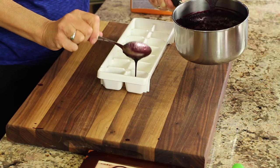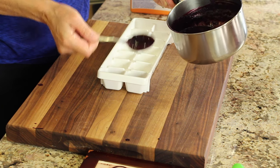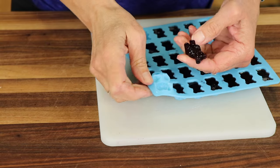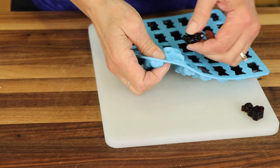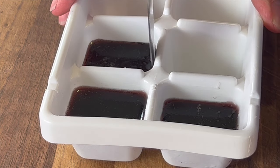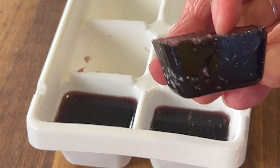I found that just using a spoon and dropping the mixture in worked best for the ice cube tray. Once you fill all your molds, place them in the refrigerator for about 20 minutes or the freezer for about 10 minutes — don't leave them in the freezer too long or they'll freeze solid. After 20 minutes they're firm enough to just pop right out of the mold. To remove from the ice cube tray, run a knife around the edge and lift it up — the coconut oil helps release them. These keep in the refrigerator for a week to 10 days.